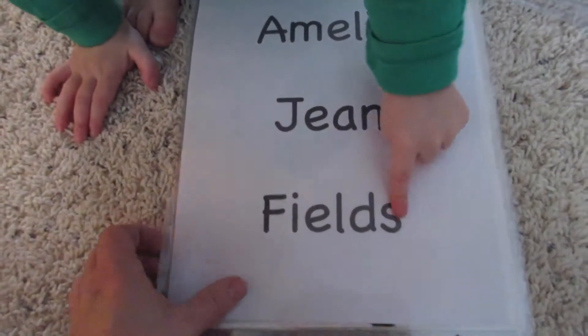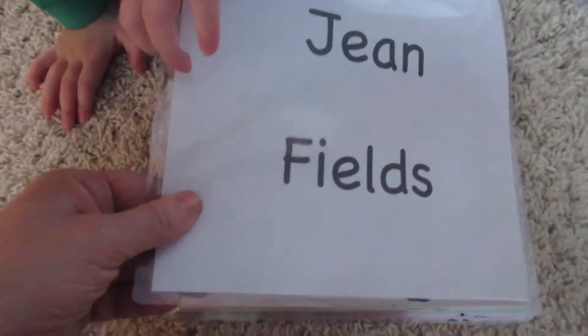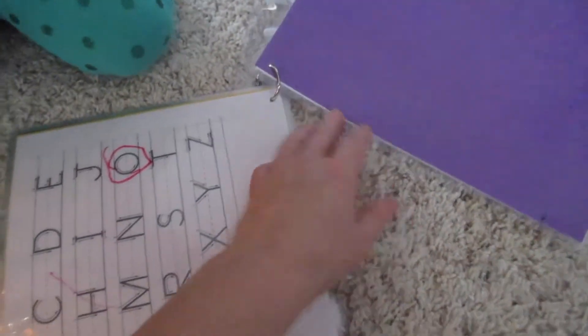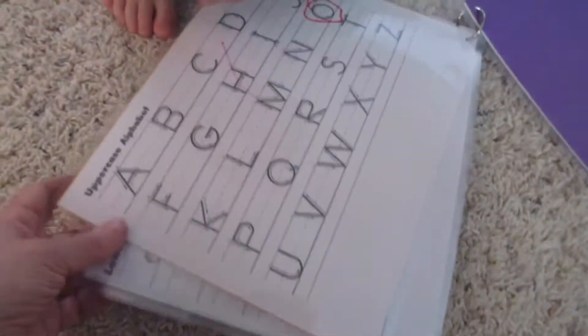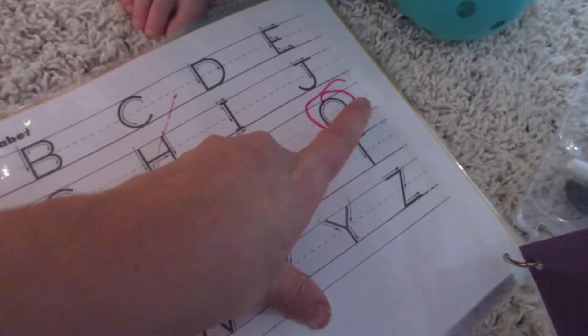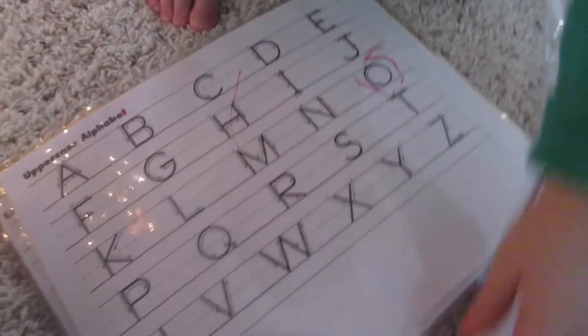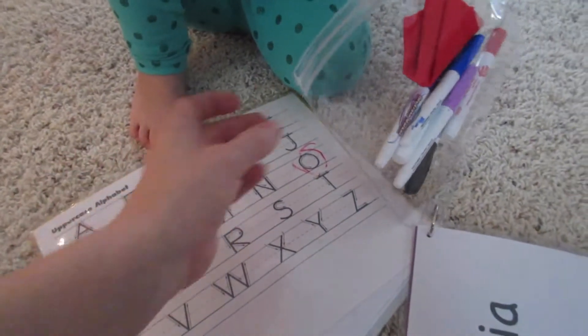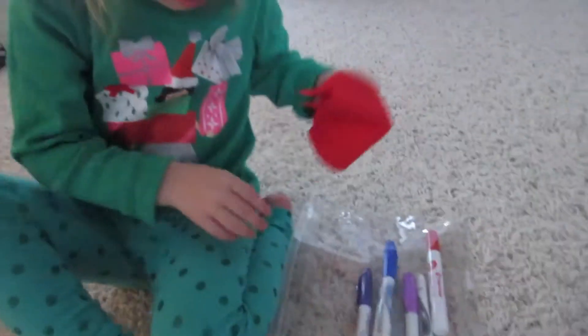So what she did was printed out their names and then laminated all of them. So then there's the alphabet — they can trace their letters. This is the uppercase alphabet. Let's show everybody what we got here. Okay, you go ahead and erase it first.